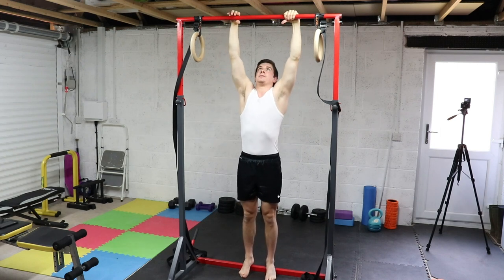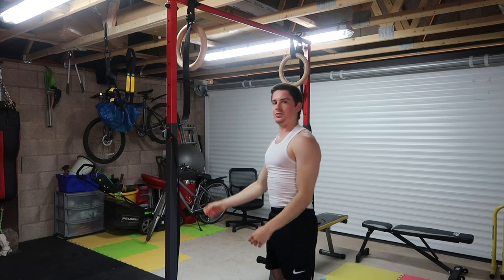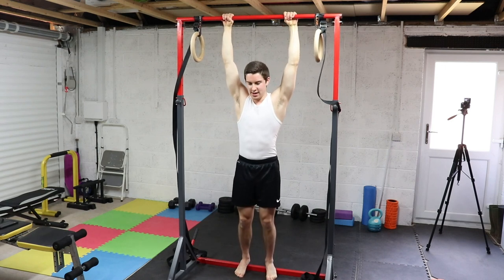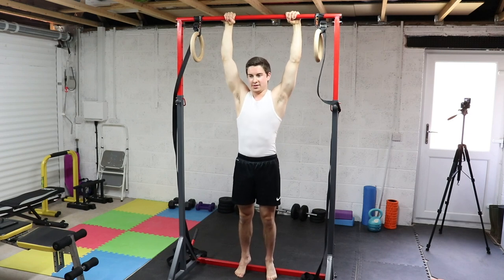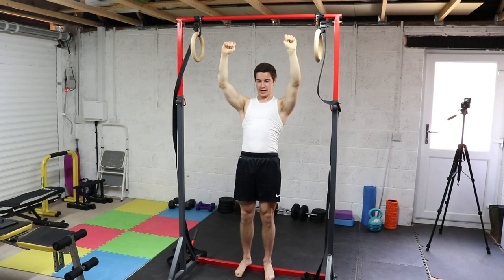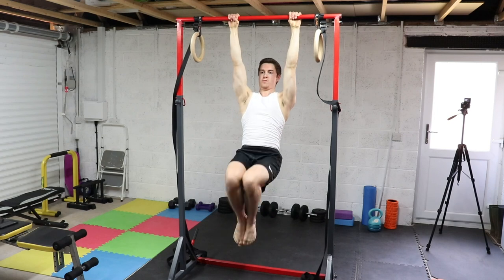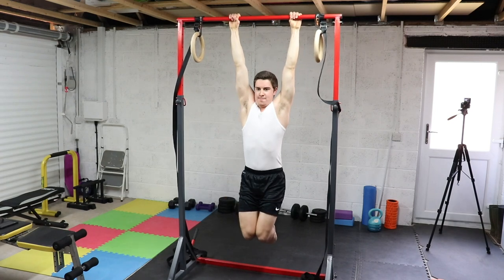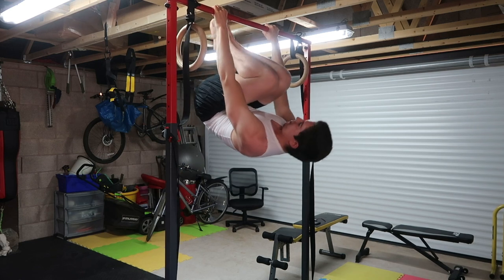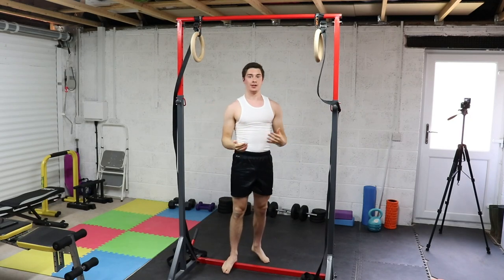A mistake a lot of people make initially is that they won't actually pull with the back and the scapula — they'll literally just flop up, so they're not activating any muscles. What you want to do is initiate the scapula first, then pull the body up. The more momentum and leg drive you use, the easier it is; the less you use, the harder it is. If you pull back more with the back muscles, it'll be harder. Pull, pull, lower down with control — repeat.